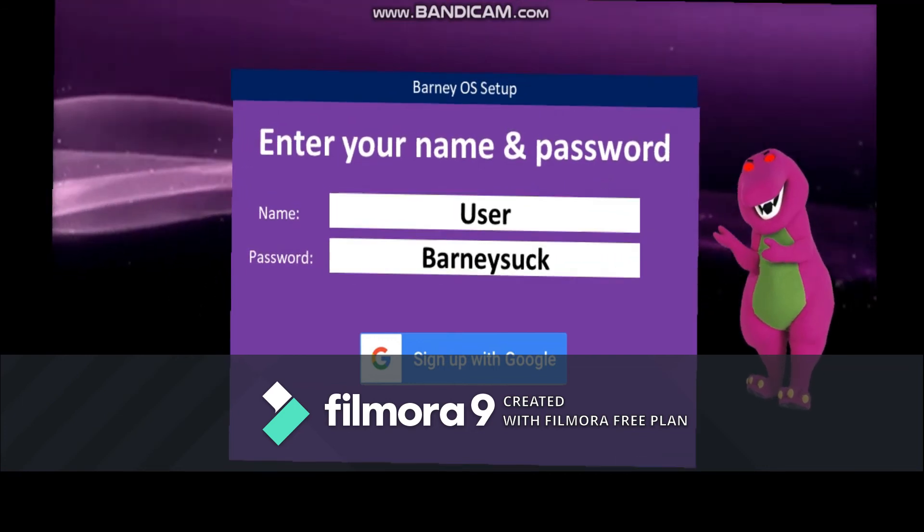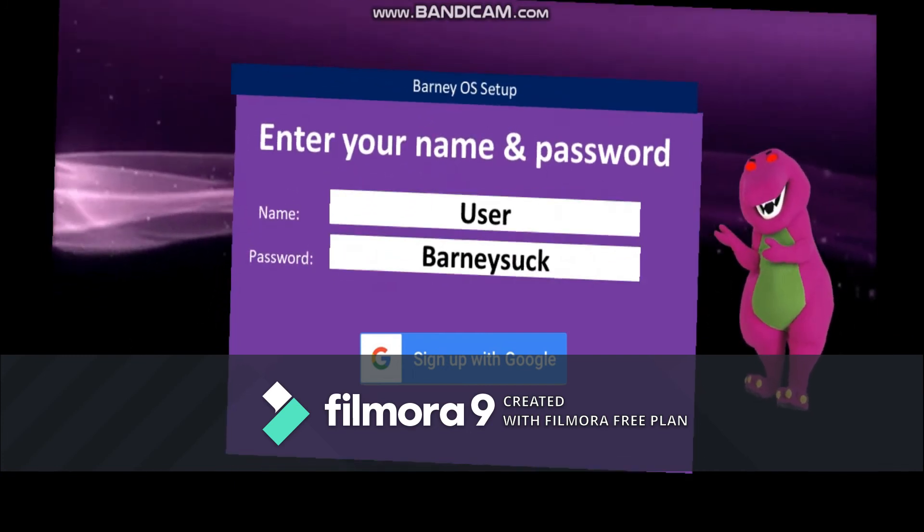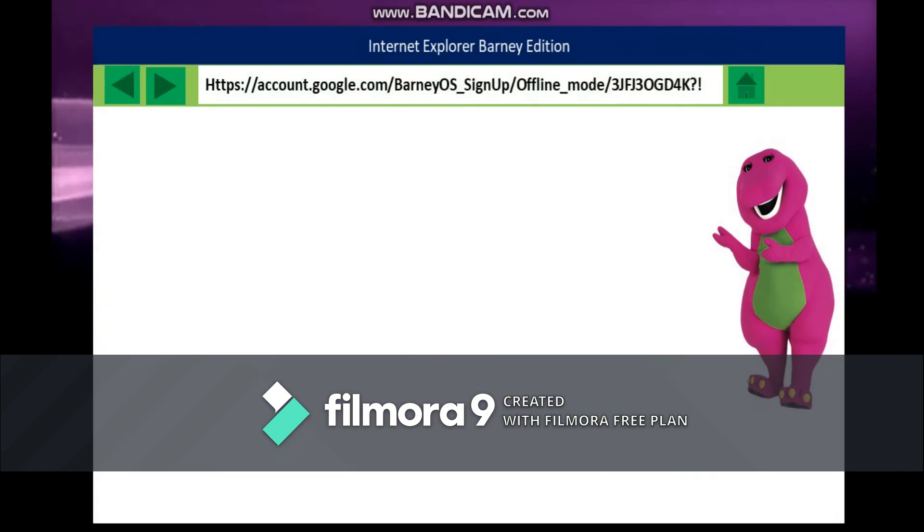Or click sign up with Google button. Oh my god! Oh my god! Oh my god! Oh my god! How dare you do it! That's it! I will fix that! Launch Google account on Internet Explorer Barney Edition.